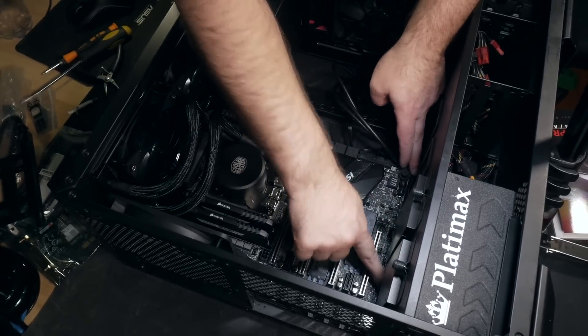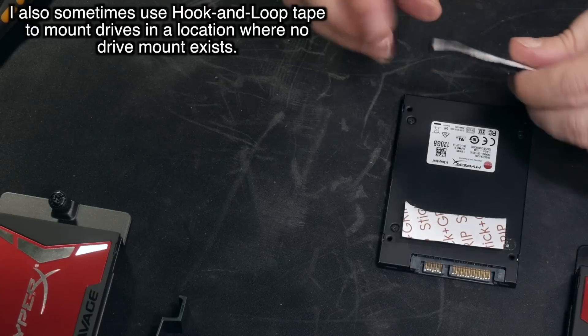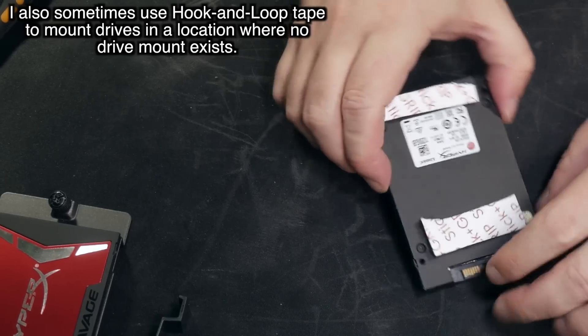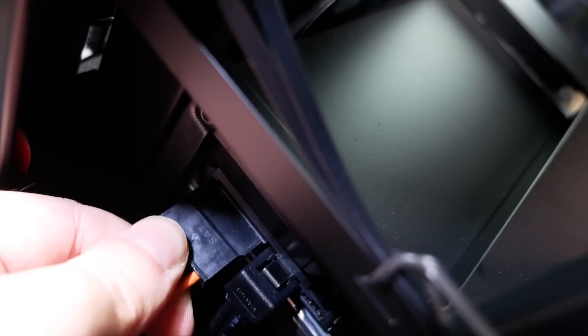Next, we can install the drives. Start by locating the mounting points in your case you want to use — every case is a bit different here, so check the manual. Install all of your drives into whatever mount suits you best. You can now hook up the power and data cables, called SATA cables. These ones only plug in one way correctly, so you can't mess this up.